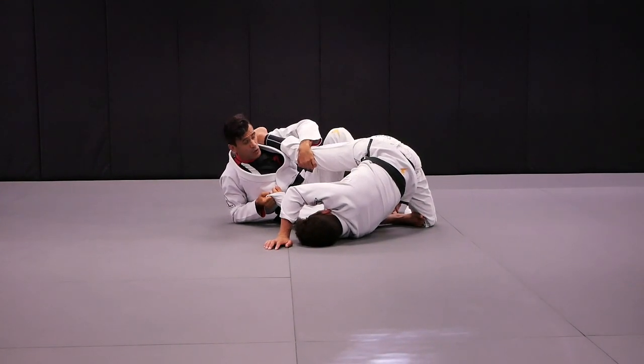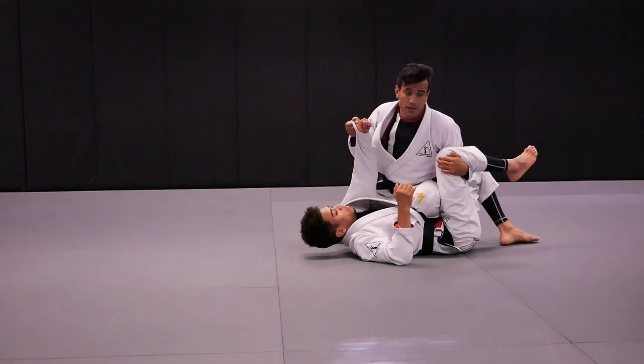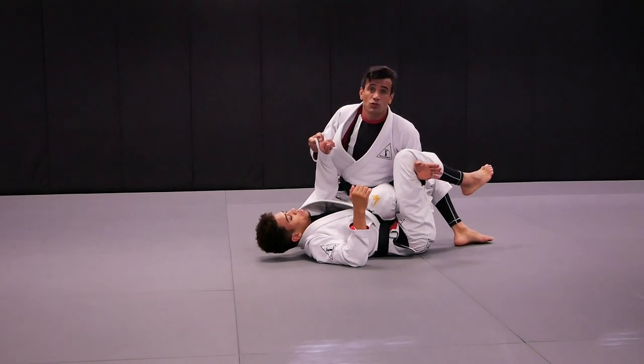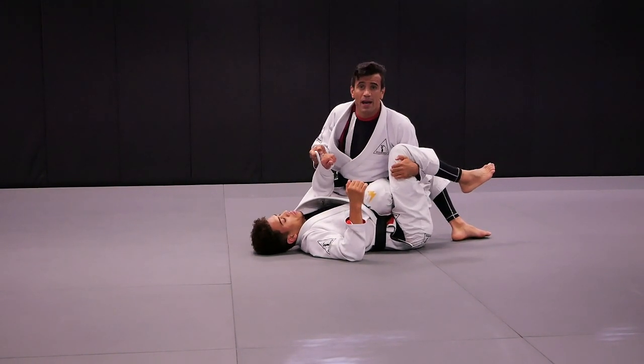Left foot goes all the way across. It'll be able to come up and secure the spider. We'll start a spider guard sweep to the scissors whip. The scissors whip failed, so what we'll do, we'll go to the modified axe guard.